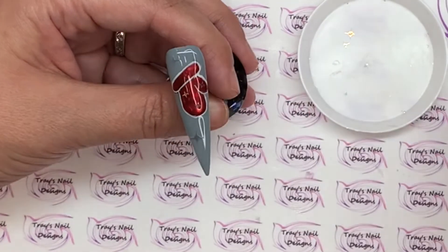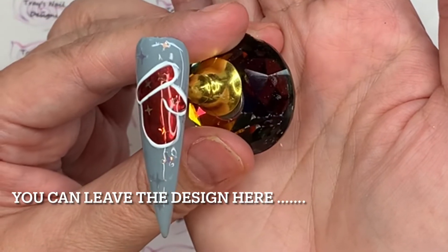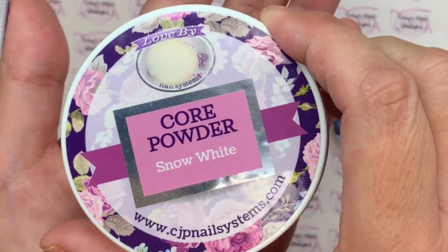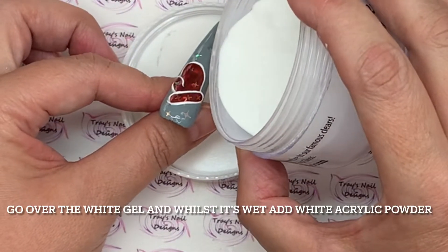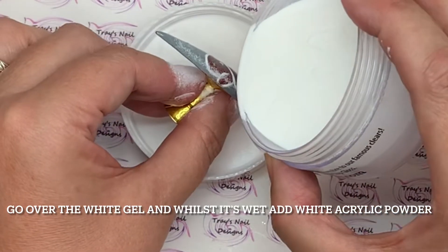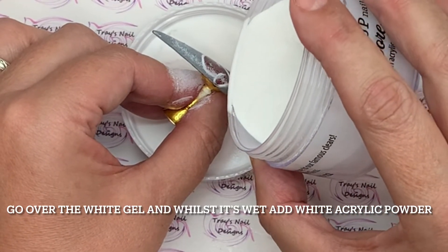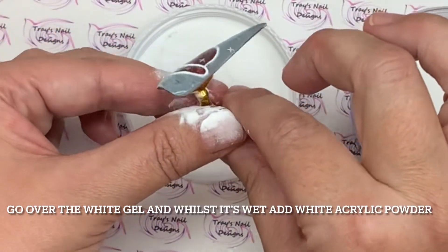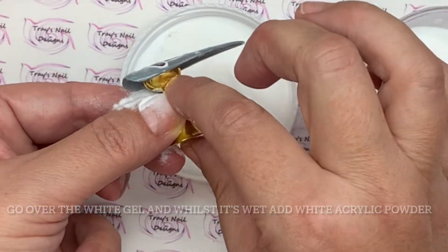This is where you could leave the design if you want. To push it a little bit further, go over that white again with either top coat or white gel paint, and either sugar it with glitter or white acrylic like I'm doing here. You can leave it simple or give it that extra little finishing touch.